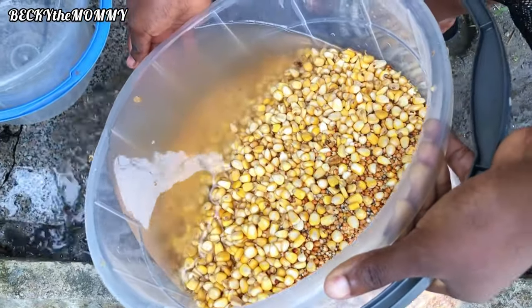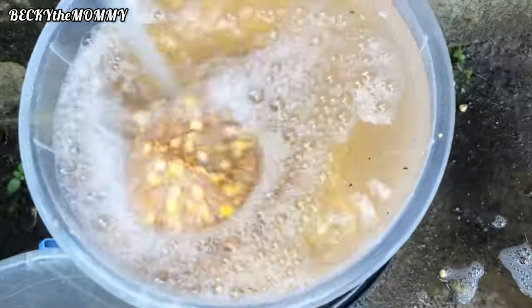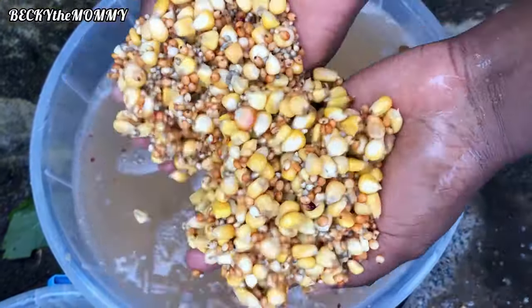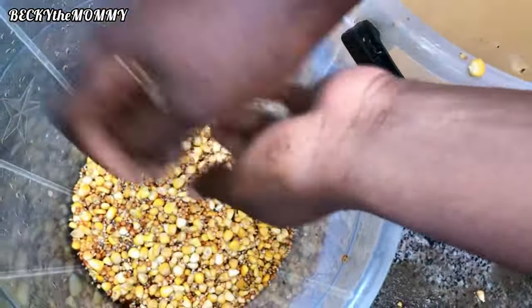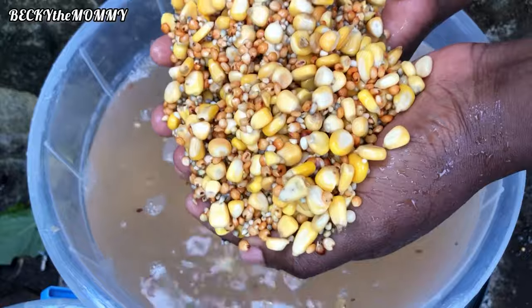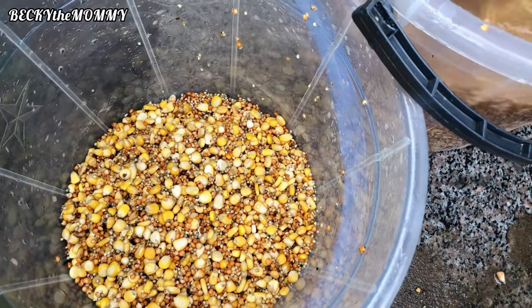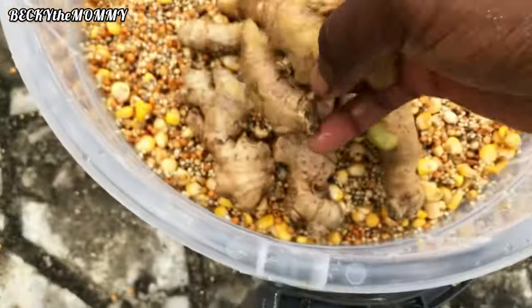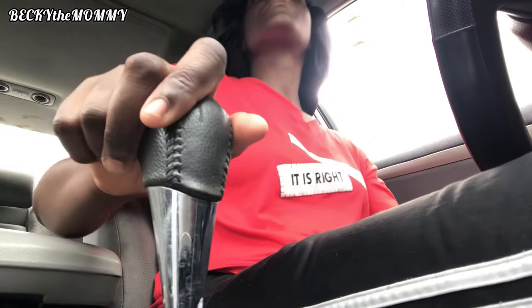This is the third day and I'm pouring out the water again to wash it properly before taking it to the big engine where I usually grind these grains. I don't use my blender at home because the blender won't give me the smooth paste I need, so I take the grains to a bigger engine to grind them. I've washed the ginger, added it to the grains, and now I'm going to the place where I usually grind them.